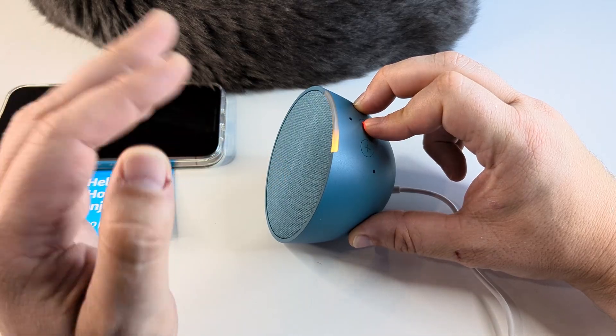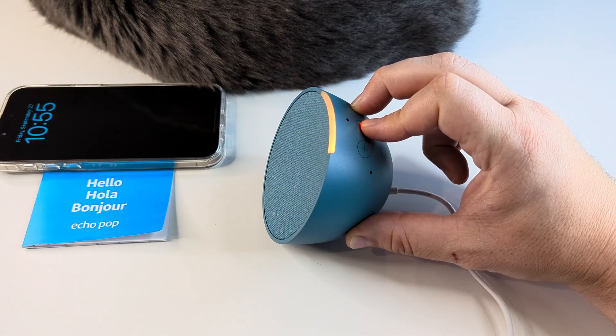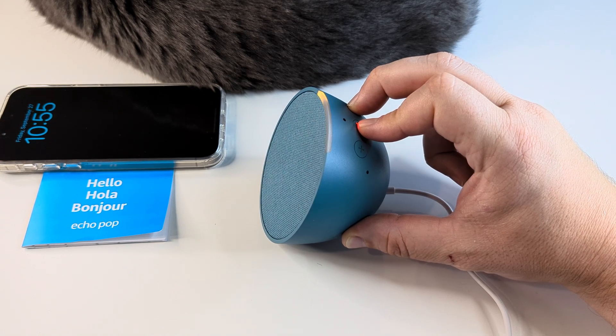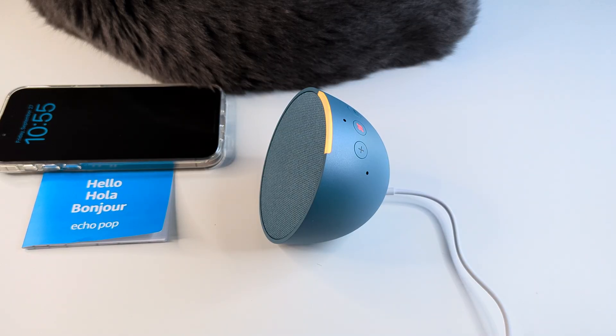Once this process starts, I'm going to go ahead and keep this video going so you can hear what it sounds like. We're holding and waiting for it to reset — it may take a while. There it is: "Removing your smart home devices and resetting your device. This will take about a minute. I'll let you know when it's done."